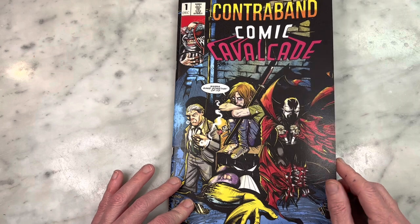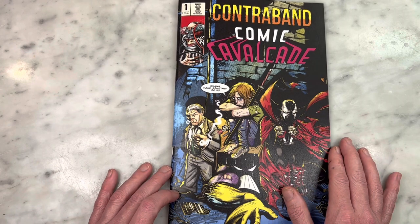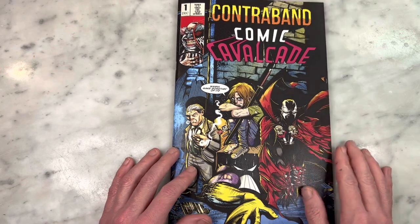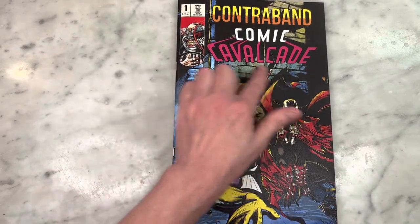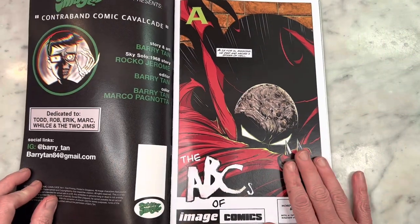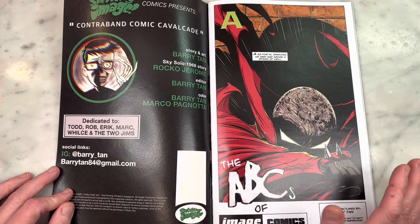Everything looks great. The detail is so good. I feel like there's enough nostalgic comic book vibes in his art just to appeal to me, and modernity that would appeal to everybody. Great logo here — that looks so much fun. Great use of Zipatone. Street Angel — Jim Rugg is a fan because Barry did a Street Angel story that is in here, that was in Darkest Image, the fan fiction charity comic book that I also contributed to. That's kind of how I know Barry.